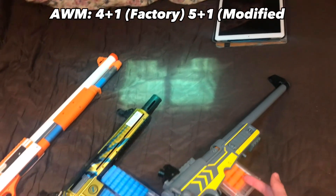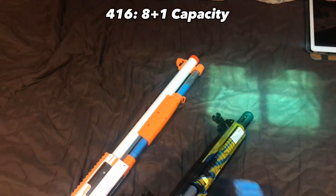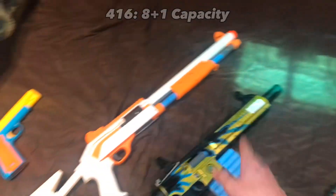However, if you put the five-round modified magazine, you get six. The 416's magazine is eight in the magazine, one in the chamber, which is a maximum capacity of nine.